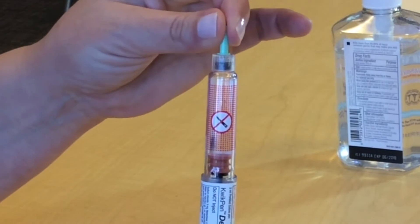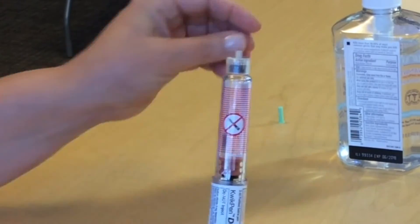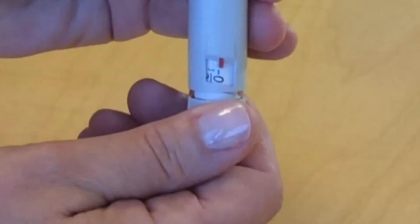First you want to take off that inner cap. Now you want to turn your dose knob to 2.